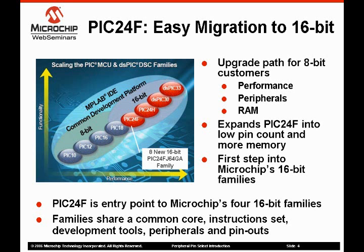The PIC24F is meant to be a cost-effective first step into our 16-bit products. Microchip offers four 16-bit cores that share common core architecture, instruction set, development tools, peripherals, and pinouts. A designer using Microchip's 16-bit products can balance their controller selection based on cost, performance, peripherals, and even DSP capability.